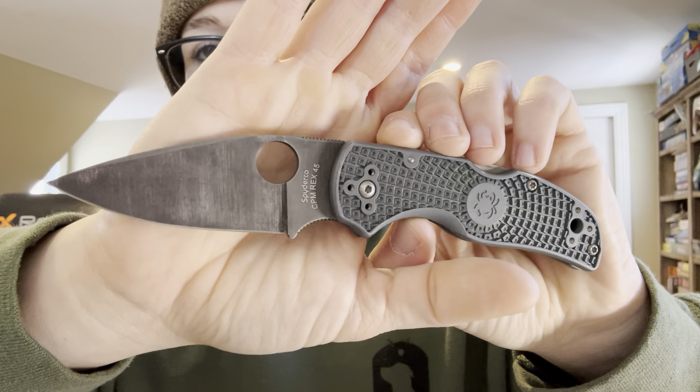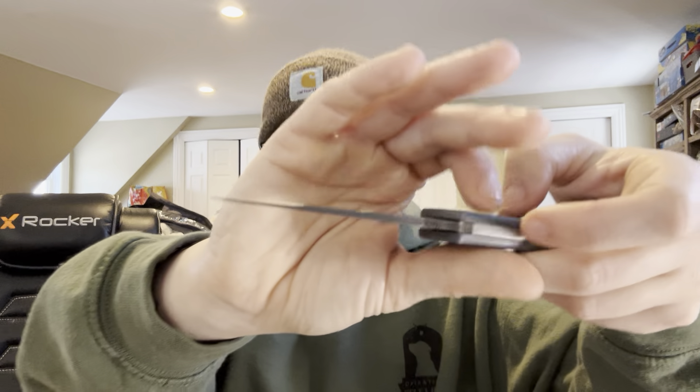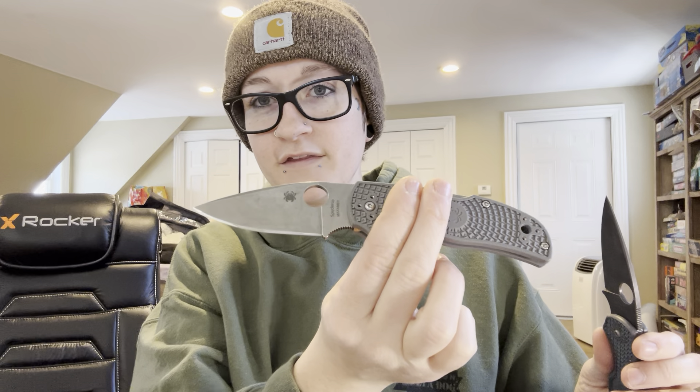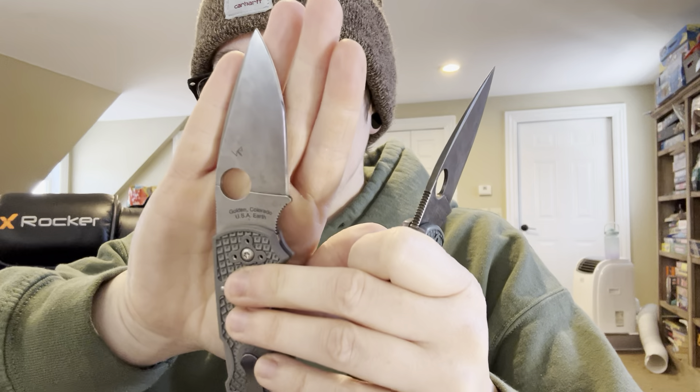Rex45 — another fantastic option. I will say I've had better experience with thinly ground, reground Rex45. I've tested Rex45 stock from Spyderco in an exclusive Para 3 and found that my regrind done by my buddy Anthony just does above and beyond better. This is reground. My Maxamet — look at that edge, that's freehand. Polished edge doesn't do well on Maxamet, which we found out doing some myth-busting — that turned out to be true. Too bad it doesn't last as long toothiness-wise.